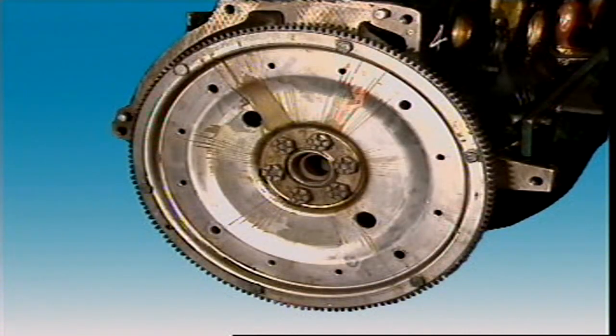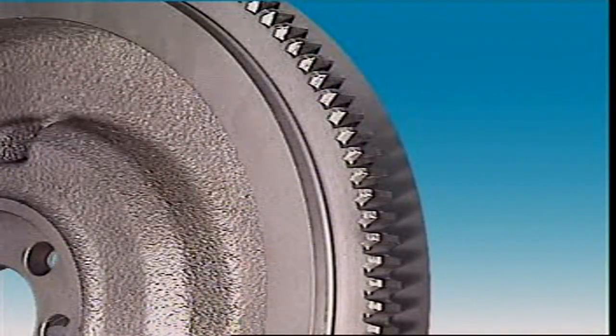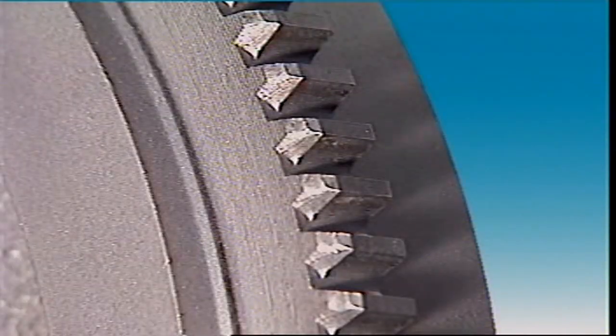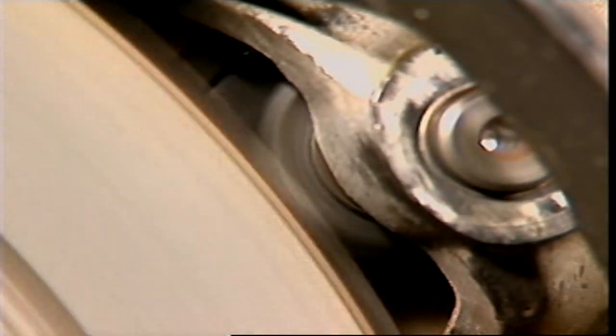On a car with automatic transmission, the flywheel is usually called a drive or flex plate. The drive plate is lighter than a conventional flywheel because of the weight provided by the torque converter. The outer edge of the flywheel or drive plate has a gear called a ring gear, which the electric starter pinion engages to rotate the engine for starting.